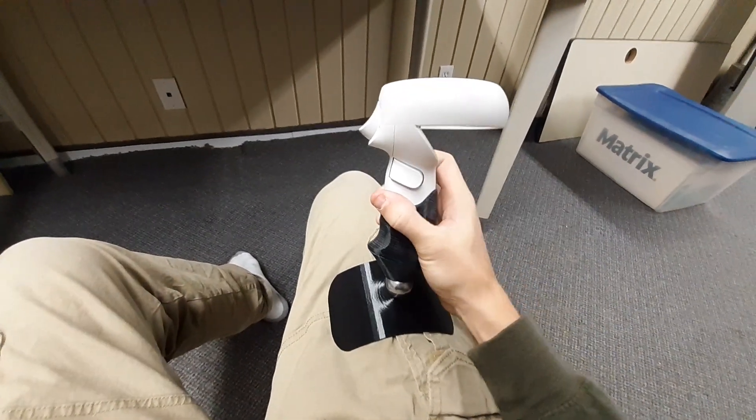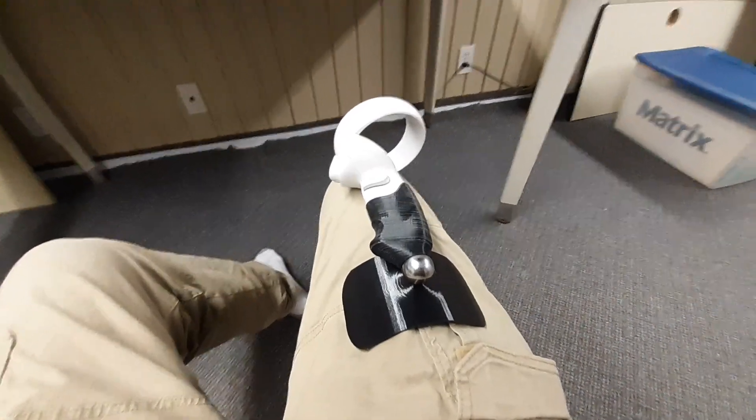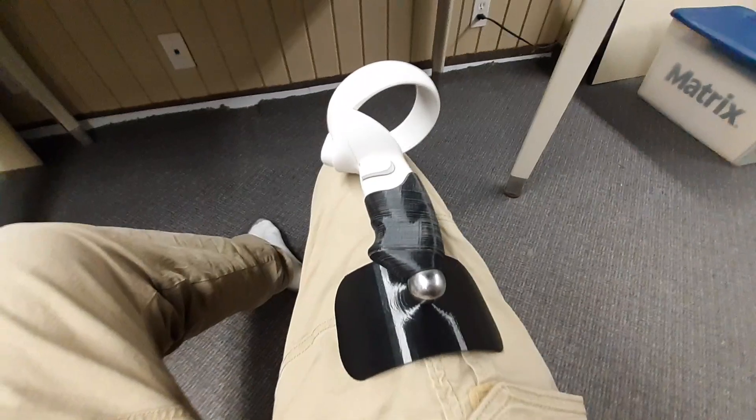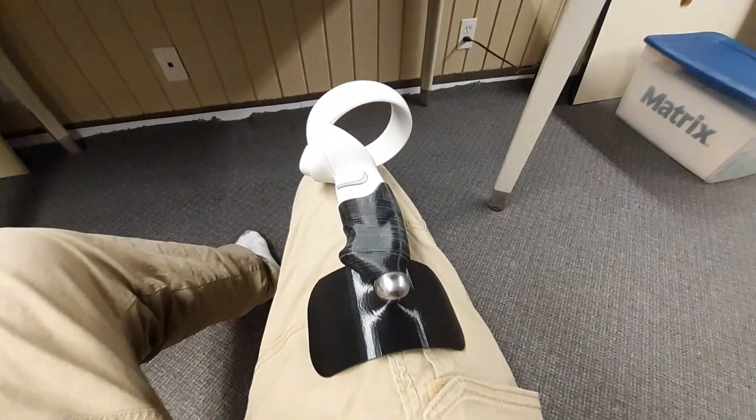This is a 3D printed joystick I made for the Quest 2. It uses three 3D printed parts: the leg mount, the lower piece, and an upper piece. The upper piece was designed by somebody else on Thingiverse. I designed the lower piece and the leg mount.